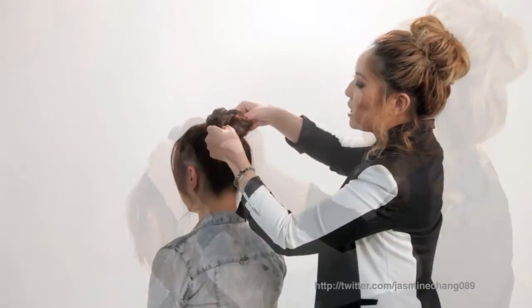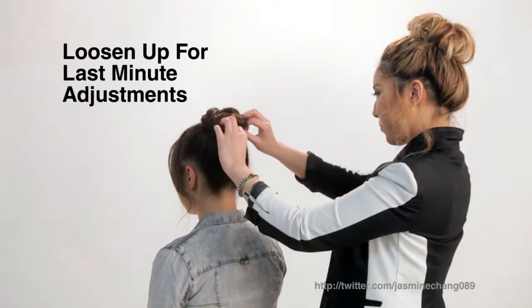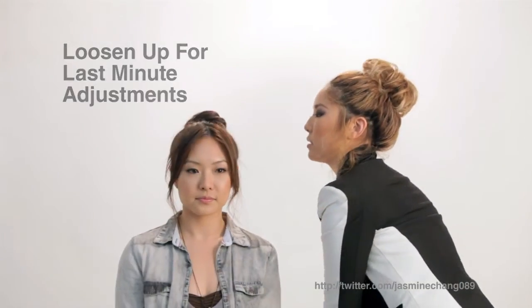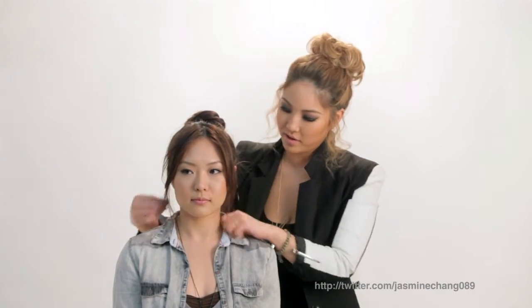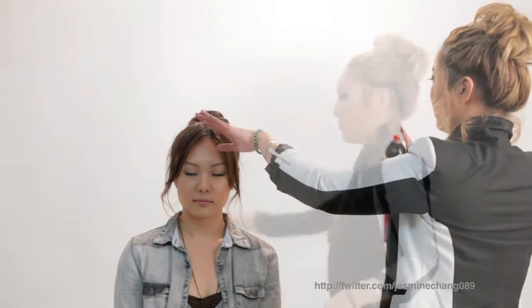So we're just going to loosen this up and make some last minute adjustments. So we turn around. We're going to dishevel the hair just a little bit — bring your fingers through it — and some hairspray. And voila! Here's your top knot!